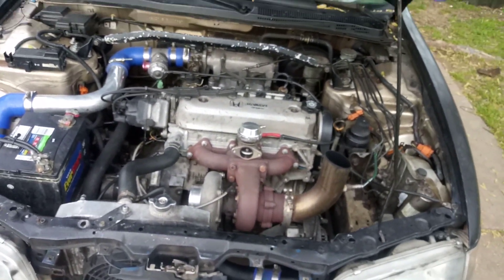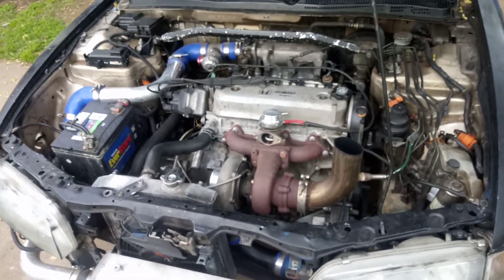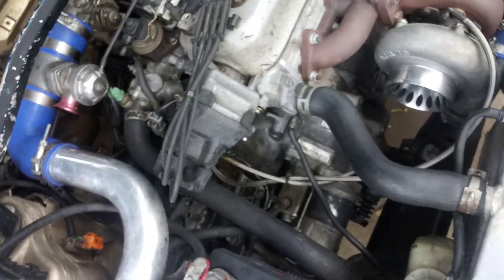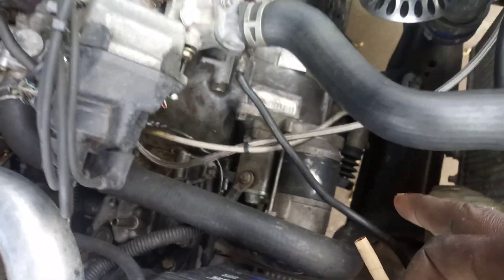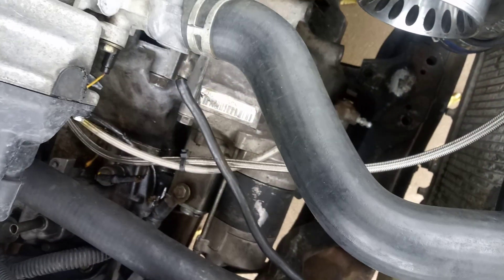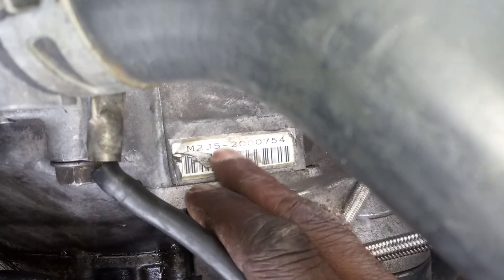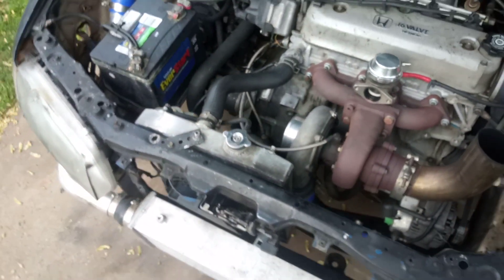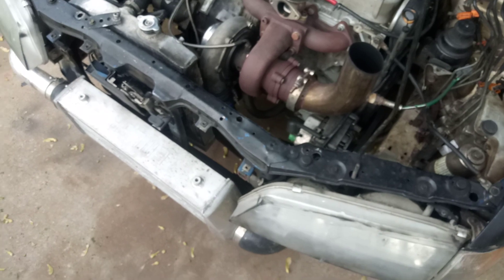This whole setup is pretty much budget friendly — I didn't spend any serious money. My last transmission had third gear go out pretty bad so I had to find another one. I'm now using an M2J5 transmission and it works just fine. I think the gear ratio is perfect for this car.